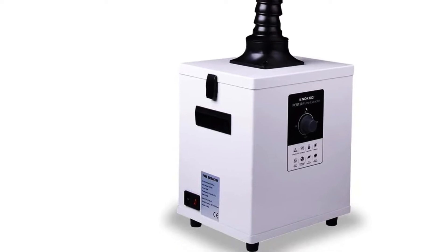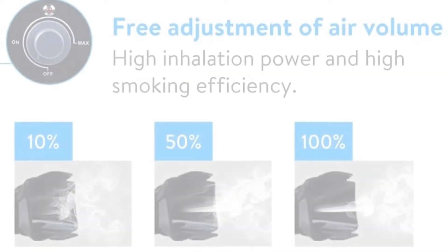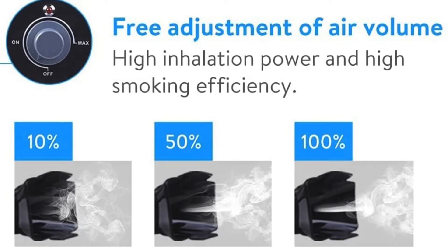Its best features are: offers a power rating of 180 watts, rated airflow of 163 CFM.